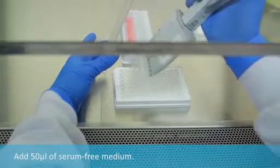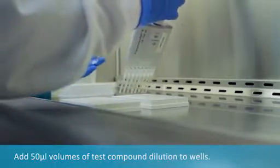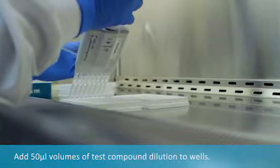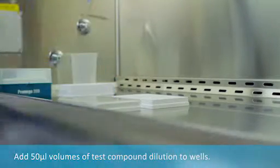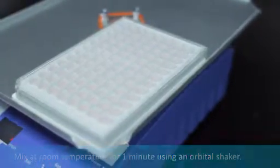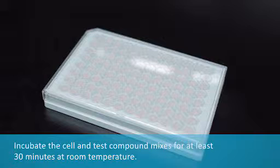Add serum-free medium. Add test compound dilution to the wells. Be sure to run the appropriate controls for your experiment. Mix at room temperature for one minute using an orbital shaker. Incubate the cell and test compound mixes for at least 30 minutes at room temperature.